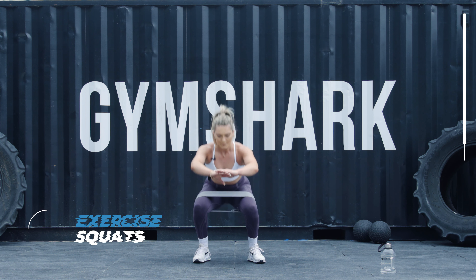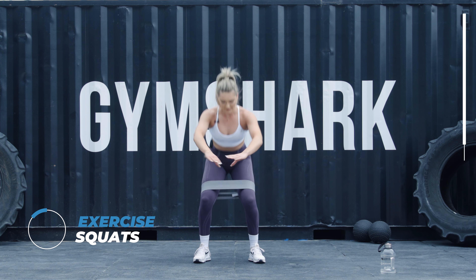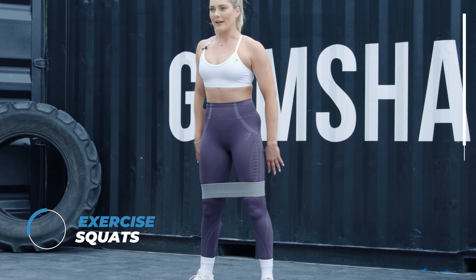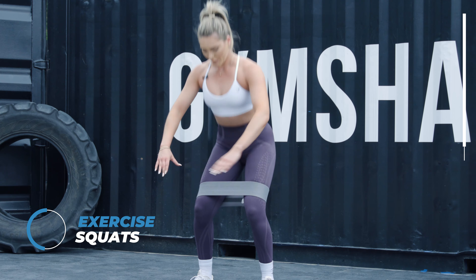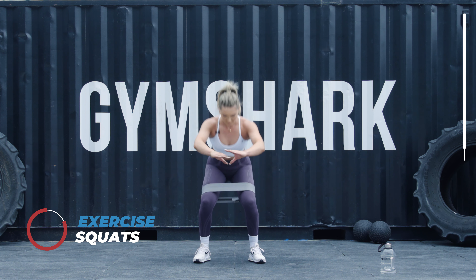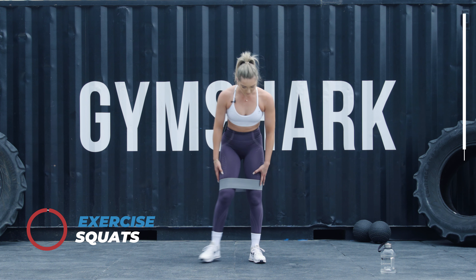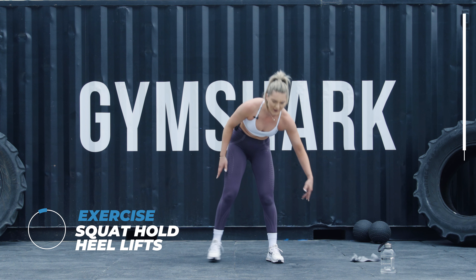We're going to do some normal squats — go down nice and deep and then back up again. Squeeze those glutes. Keep those glutes fired and turned on. You will feel it in the quads as well, but mainly focus on the glutes. Keep breathing through. I'm actually going to take my band off for the next one because this is going to be brutal. So you're going to go into a squat position and you're going to lift your heels.